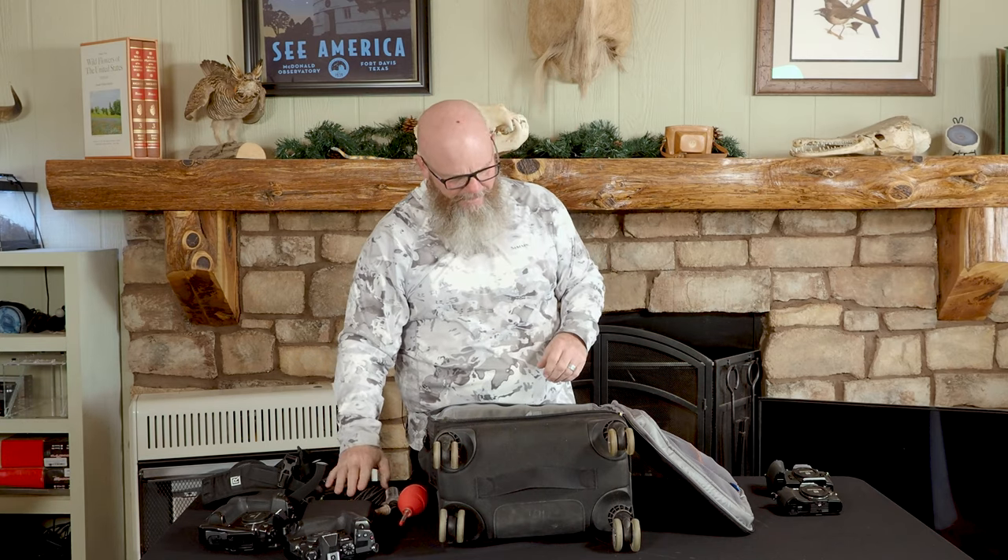This comes in very handy for trips because by bringing this one item, I don't have to bring four or six different battery chargers with me on a trip. That saves a ton of room in my bag.